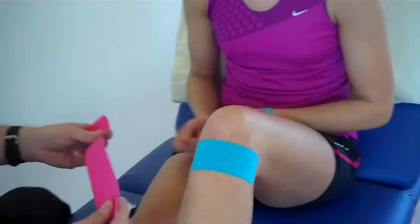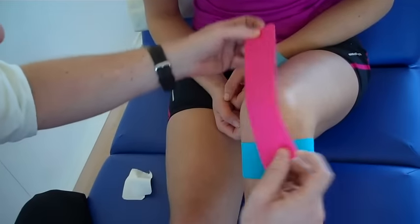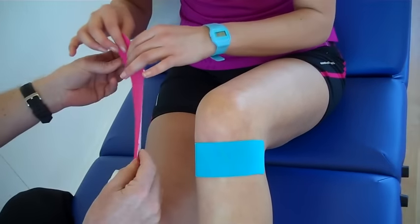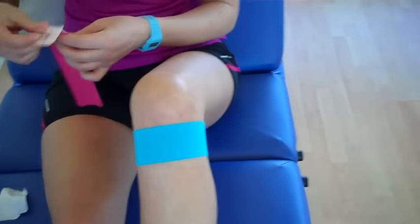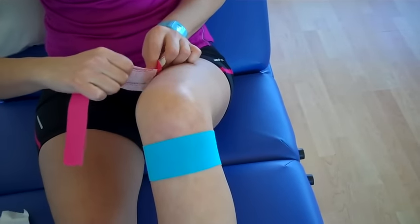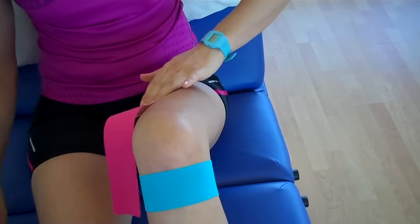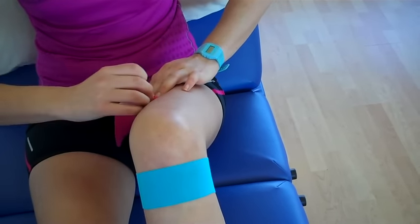Now the second bit is going to go from the medial side of the quadricep, come down to the knee, and then the second tape is going to go on the lateral side down to the side of the knee. So the patient again is going to split the tape at the end where there will be no stretch on the tape. I'm going to peel it off and apply that on the medial side — so no stretch.